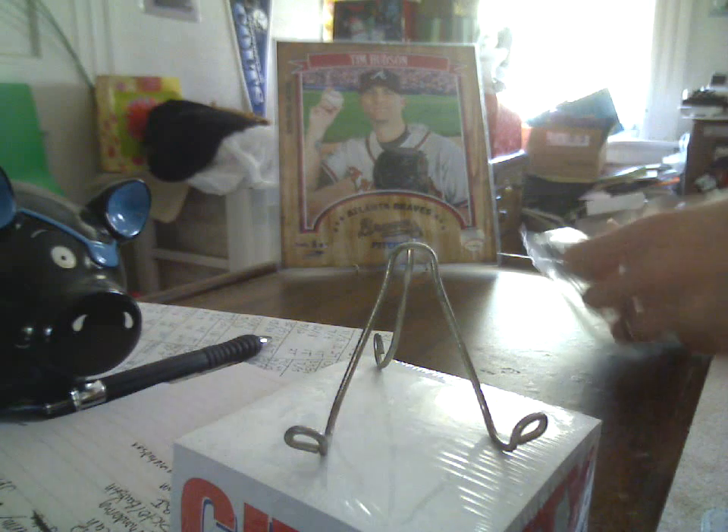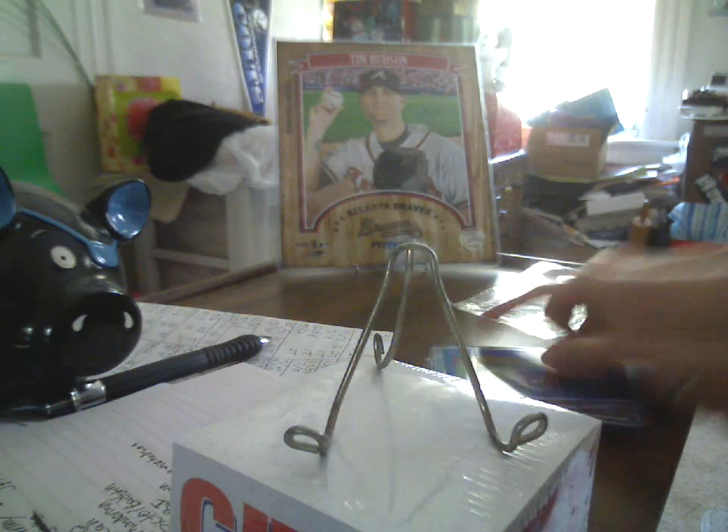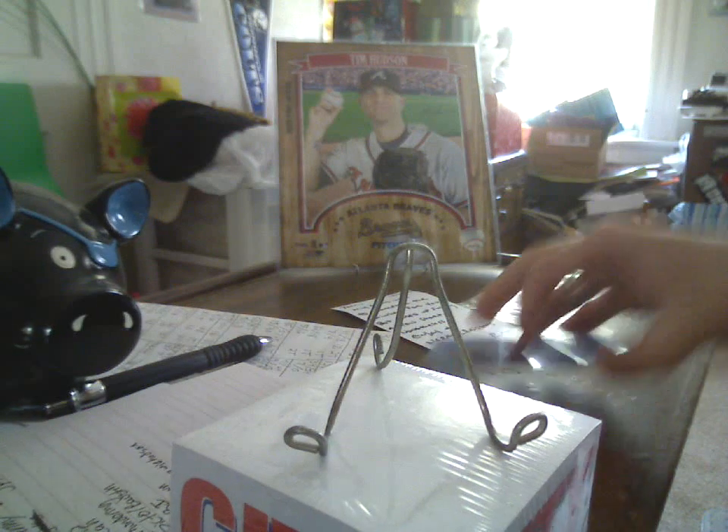Alright, so we got a whole large team bag full of stuff here. Do the note first. Tom, my goal was to complete the rainbow for you but ended up falling a few short — nonetheless enjoy and Merry Christmas. Mike Rizzo, I appreciate that very much.